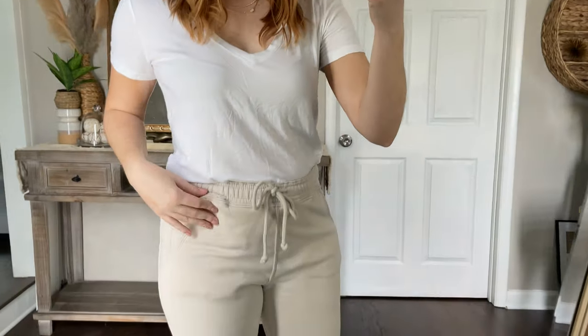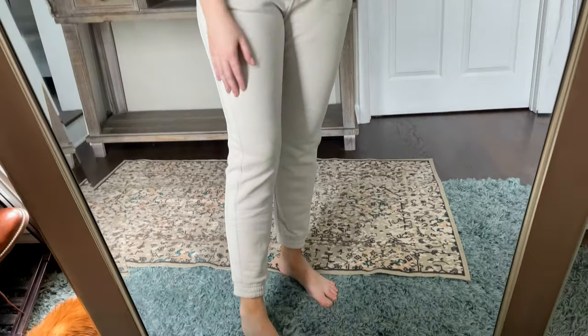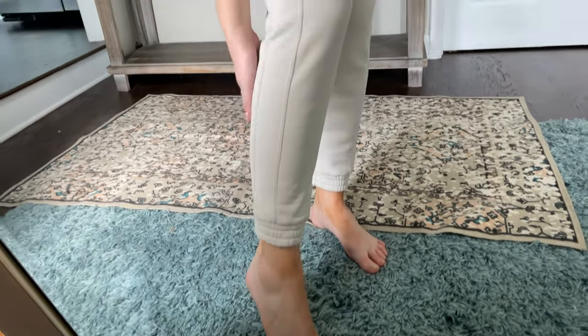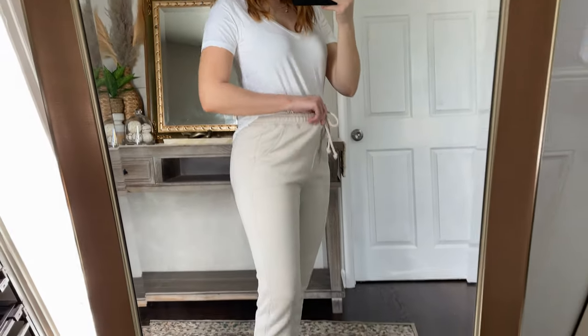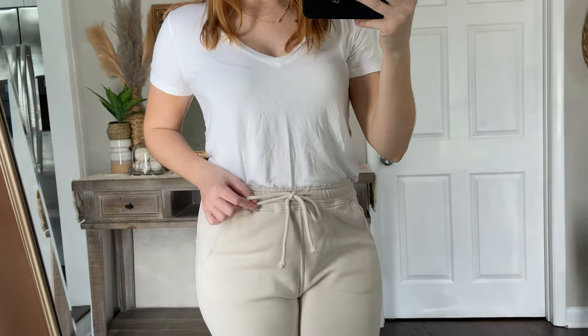A lot of us are still working from home and want some nice loungewear options, which is why I picked up a pair of joggers in a cream color from Abercrombie. You can see these taper down at the ankle — I'm wearing the same little drapey v-neck with them. These joggers have a nice fleece material on the inside. I love the combo and these are my first pair of Abercrombie joggers — they're definitely living up to the hype. I have them on in a medium, with a comfortable elastic band and a little rope tie.